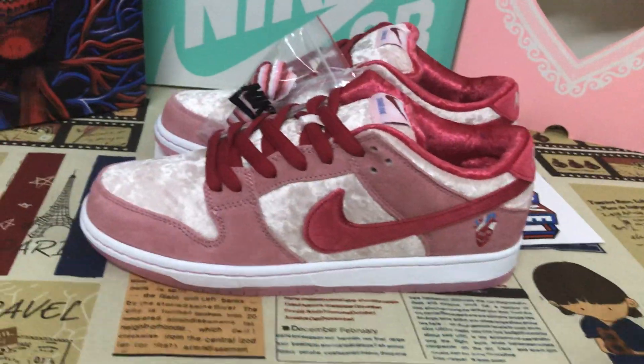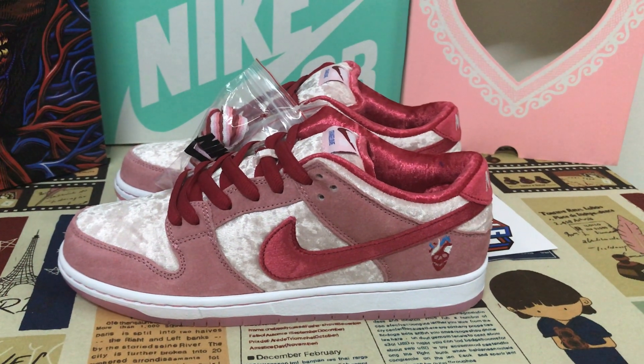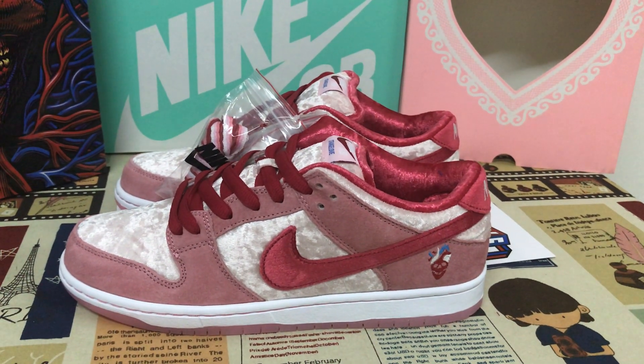The shoes look amazing. If you like them, you can place your order on my site at flycakes.net. Thank you.